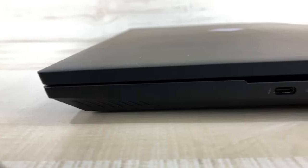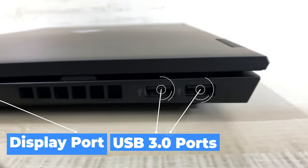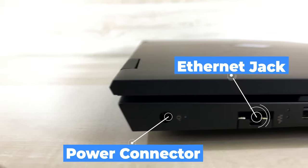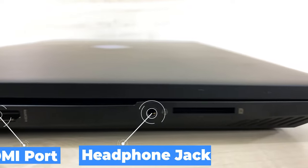For the ports, starting from the right side of the computer, it has a USB Type-C port, a DisplayPort, and two USB 3.0 ports. On the left is your power connector, your ethernet jack, another USB 3.0 port, an HDMI port, a headphone jack, and then a full-size SD card reader.